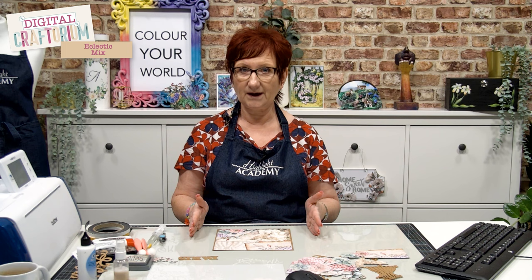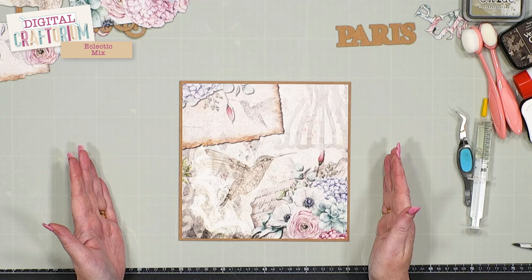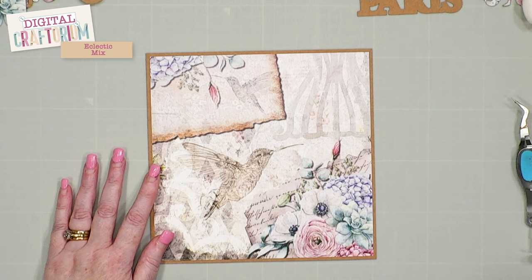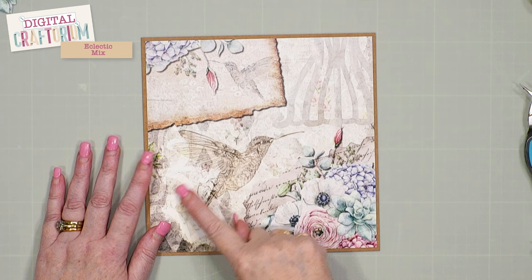I decided I wanted to make an 8x8 card because it's a nice size, and also a nice size for a scrapbook page. If 12x12 is too overwhelming, just think about doing a scrapbook page at 8x8 and think of it as a card front — there's nothing to be scared of. What I loved about this paper in particular was the shadow underneath that almost creates a layer; it looks dimensional already, with all these different layers built up within the paper.